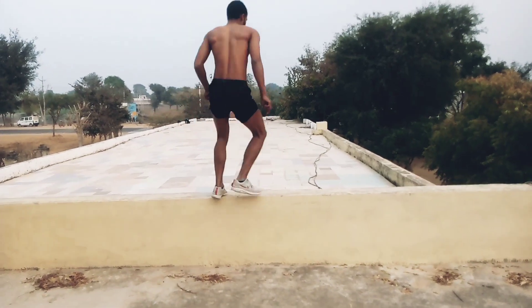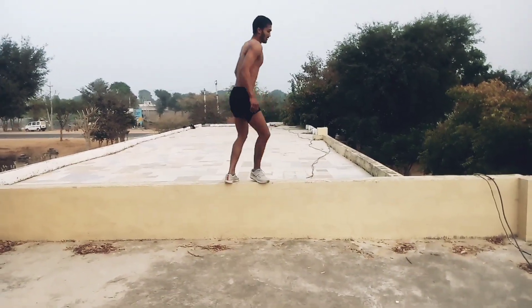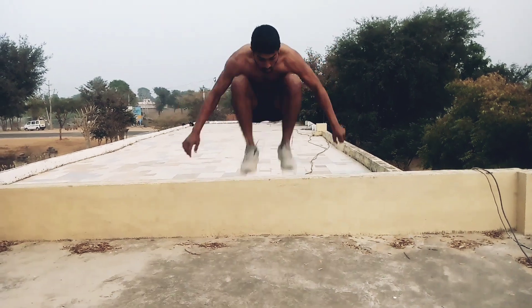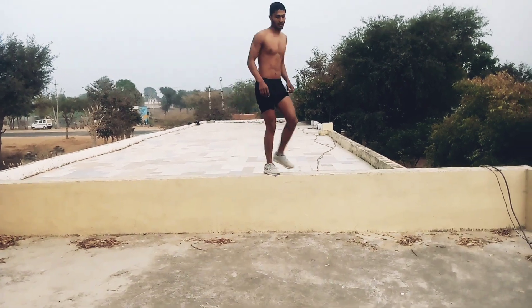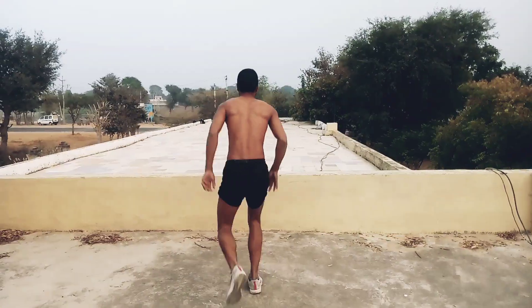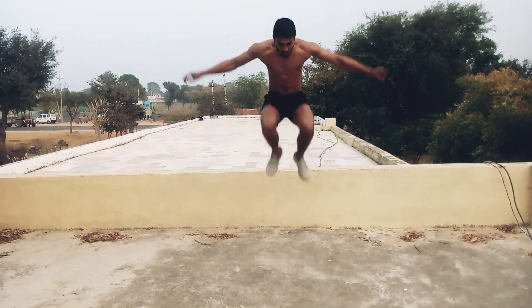Hamari last exercise hai depth jump. Jis prakare se box jump hum karte hai uski viprit karna hai — ek uncha box hai, upar jana hai, phir niche jump karna hai, aur niche aane ke baad tuck jump karna hai jaise video mein chal raha hai. Isse calf muscles bharti hai aur running mein speed aayegi. Yeh saari exercises 100-110 percent sahi improvement laane wali hain.